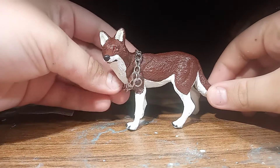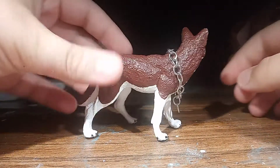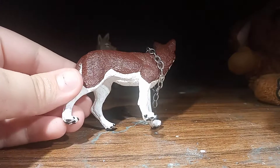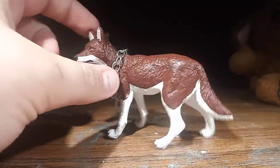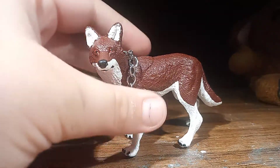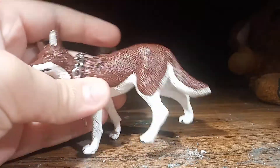Anyways, here's the full Custom I did. I put this chain on it — it's just really cute. It's just white and then this reddish-brown color, and then orange eyes. I absolutely love this custom for some reason. It's very cute.